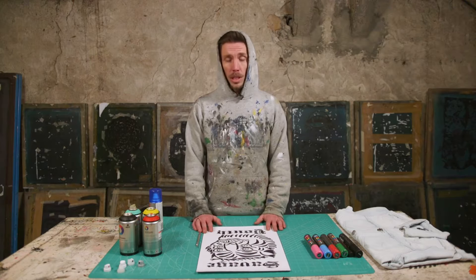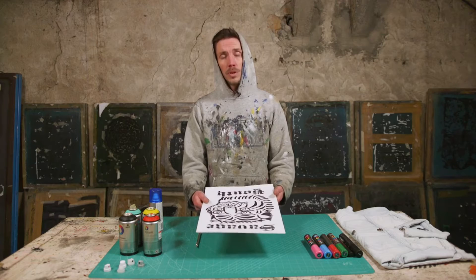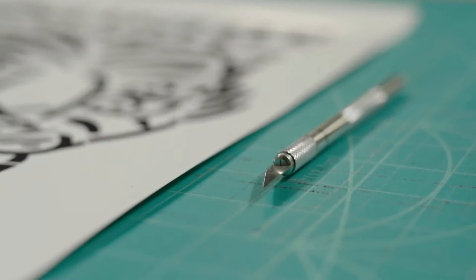I'm Nick from Pistache and I'm basically going to take you through the simple steps and the bits that you need to customise your own jacket. Step one, the essential is you need your artwork. We print it onto photo paper for the stenciling just because it doesn't absorb paint, so that means you can use it several times without it falling apart. Obviously a scalpel and a cutting board.